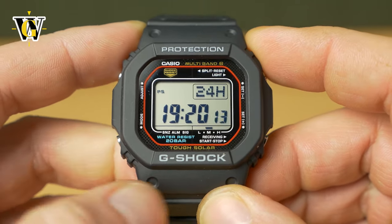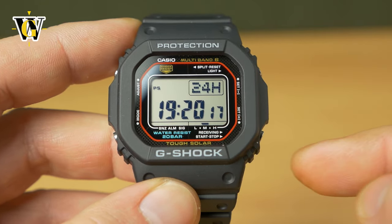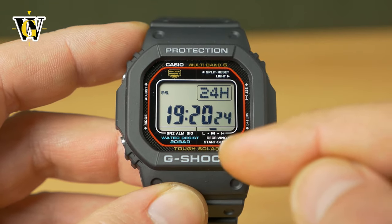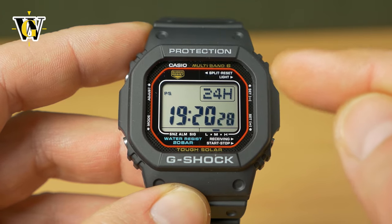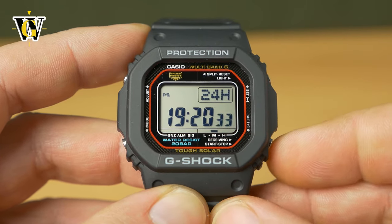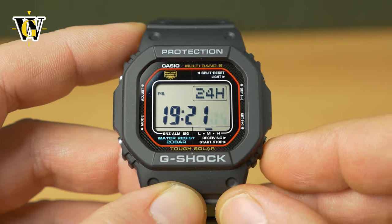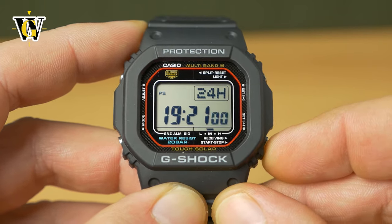Pressing the mode button again takes us to the seconds. If you reset the seconds — by pressing the lower button — after 30 seconds, they're going to jump to zero but the minutes will move up by one. If you reset them before 30 seconds, so between zero and 29, they're going to jump to zero but the minutes are going to stay unchanged.